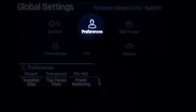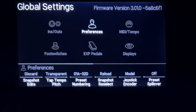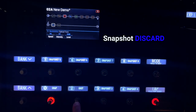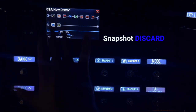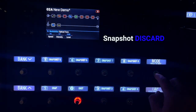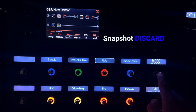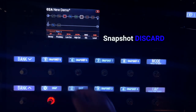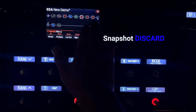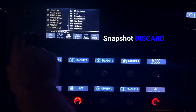One more thing I want to show you is up here in preferences — snapshot edit: discard or recall. Discard is the way I like to use this. When I go to a snapshot, I want it to always be how that snapshot starts. So if I load a snapshot and turn four effects off, then go to snapshot one, when I go back to snapshot two, I want it to disregard everything I've done and reload that snapshot. That's what discard mode is.